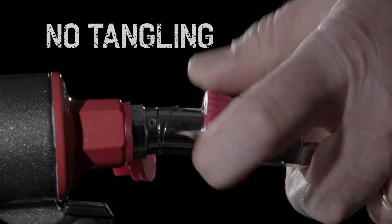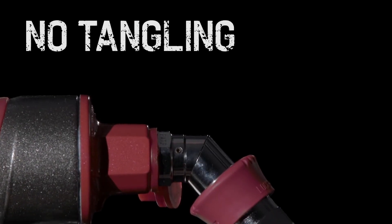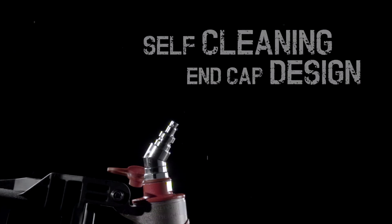Thanks to the specially designed swivel plug, tangling of the hose is avoided, ensuring smoother operation. Simple to oil, and with a self-cleaning function, the tool will always be in perfect working condition.